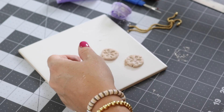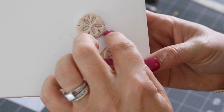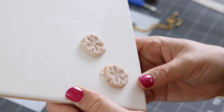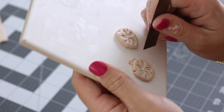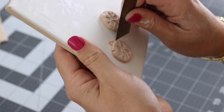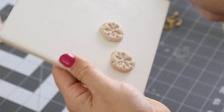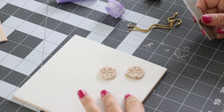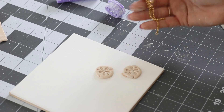Here are the two pieces. You can see this one has the texture. These are a little bit thicker than your average clay earrings. As I mentioned, I doubled them over because I felt like the bracelet should be a little bit more substantial. That's not attached, it's just sitting there. I'm going to go ahead and get these baked at 275 degrees for about half an hour, and then we'll come back and assemble the bracelet.